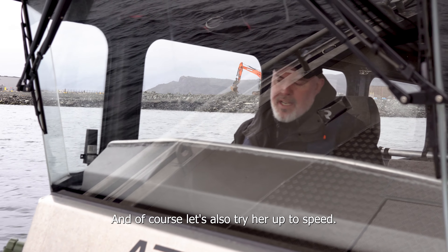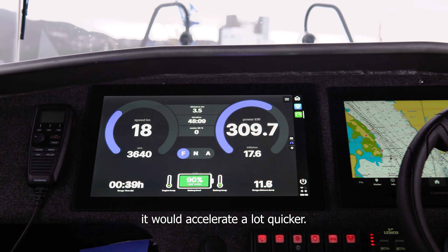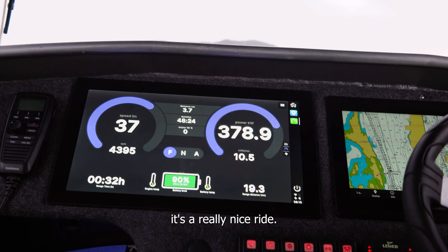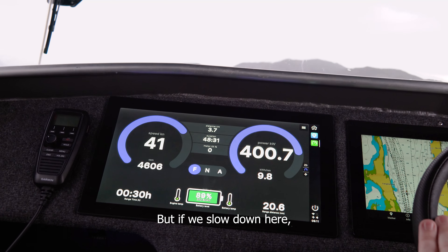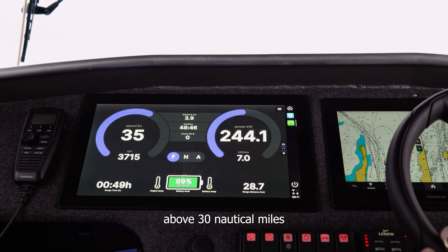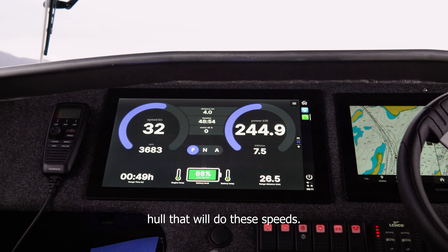And of course, let's also try top speed. The torque is capped at 770 Nm — if we didn't have the cap it would accelerate a lot quicker, but it's still a pretty fast accelerating boat. This boat will do over 40 knots any day, and when you're correctly trimmed it's a really nice ride. At this speed you won't run very long — about 20 nautical miles. But if we slow down to around 27 knots, where she goes really nicely and economically, the range comes up above 30 nautical miles, which is really quite cool. There aren't that many electric boats on a single hull that will do these speeds.